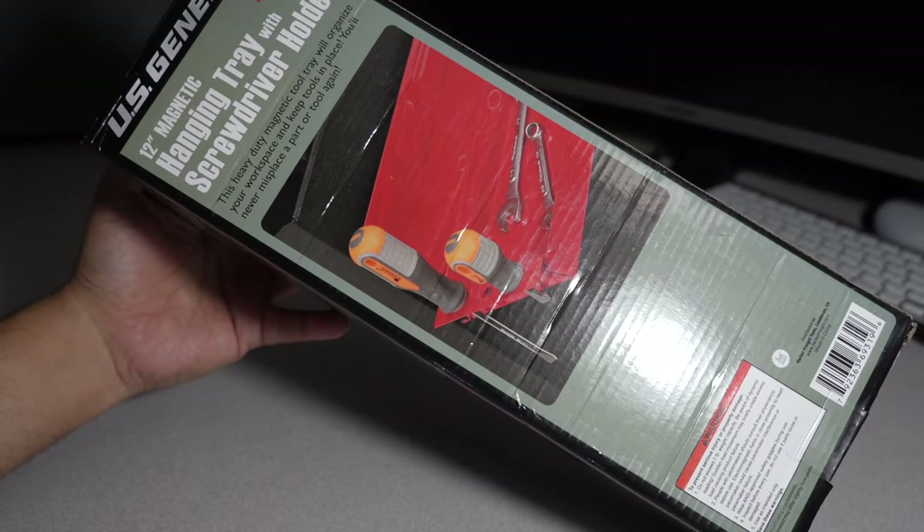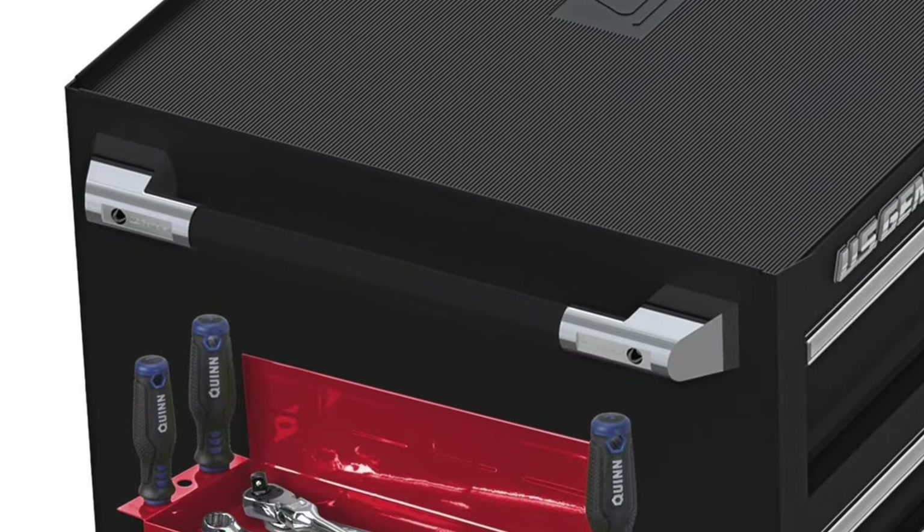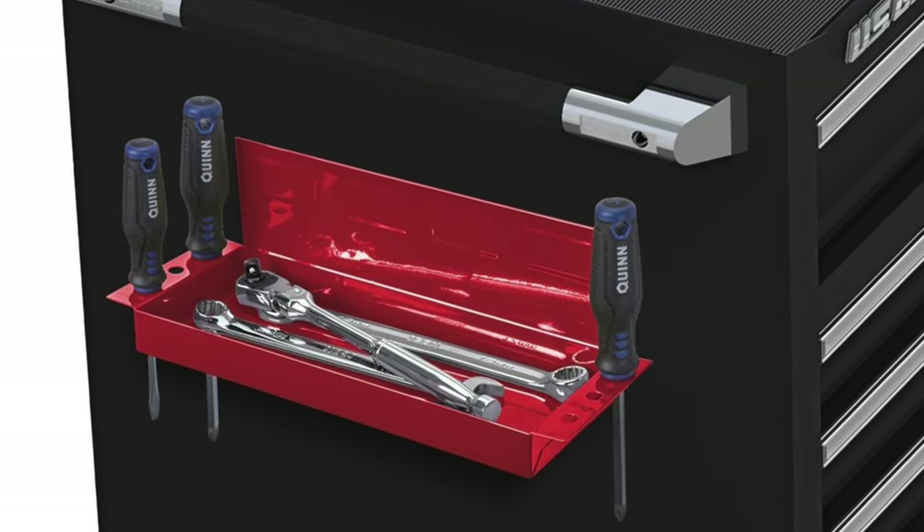Today we have the 12-inch magnetic hanging tray with screwdriver holder. This is an accessory they sell at Harbor Freight for two boxes — really inexpensive. Definitely recommend if you guys have a toolbox, no matter what color.